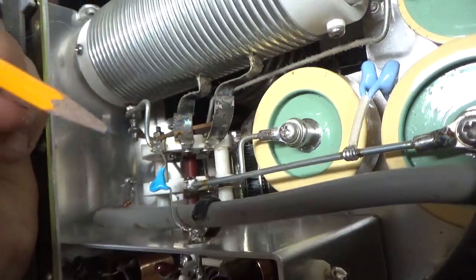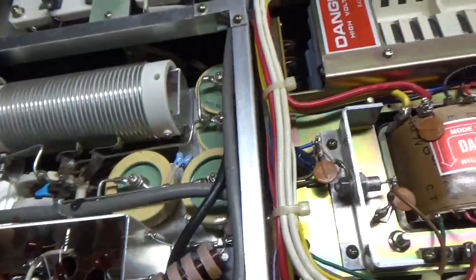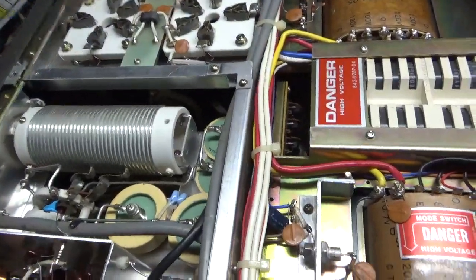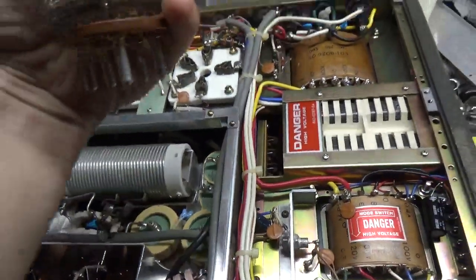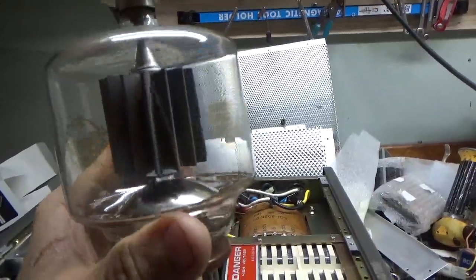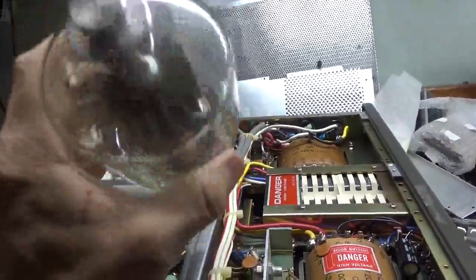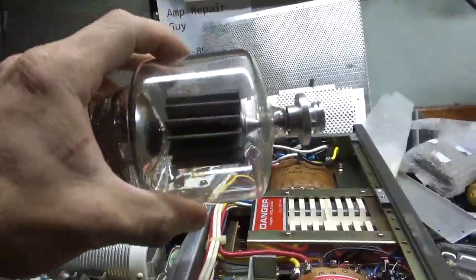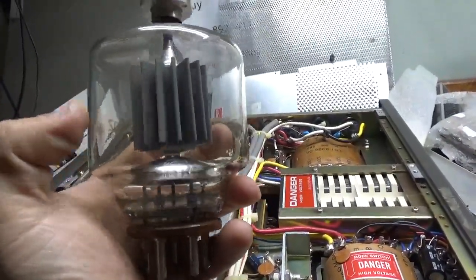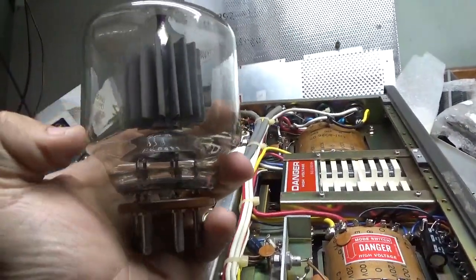The Multi-Tech replacement band switch assembly is heavier duty and better — the whole assembly comes out. You always want to inspect the 3500Zs. As you can see, the plate has shifted in this one — see how it's crooked? A lot of times when they're shipped, or if someone puts the amp down hard on its side, the whole plate assembly will shift sideways, bringing the plate closer to the grid. That decreases the dielectric rating between the plate and the grid, making it more likely to flash.